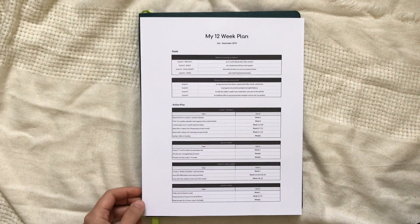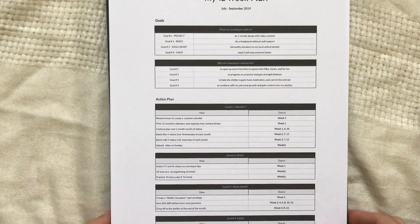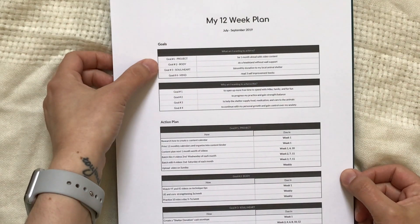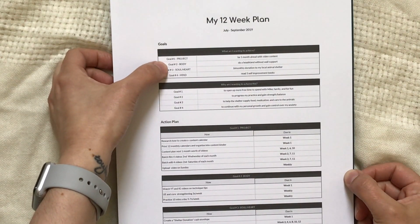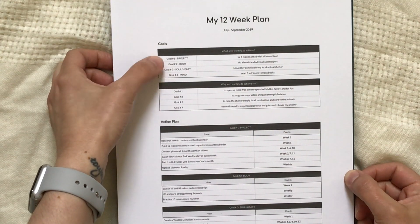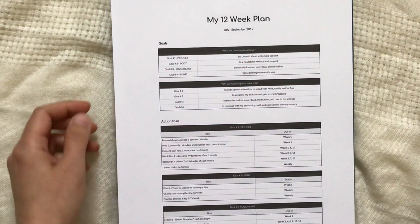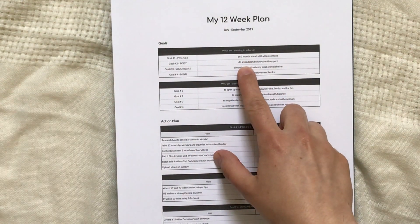Now, the way I have mine set up — let me zoom in a bit so you have a better view. At the top I have my four goals: first is a project, second is body, third is soul or heart, and fourth is mind.